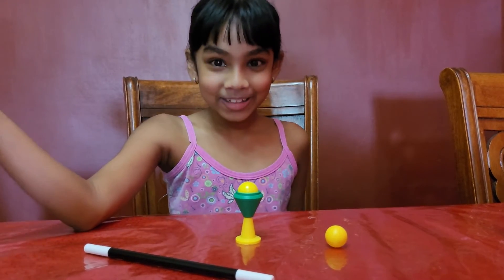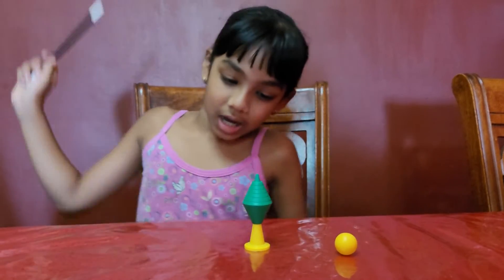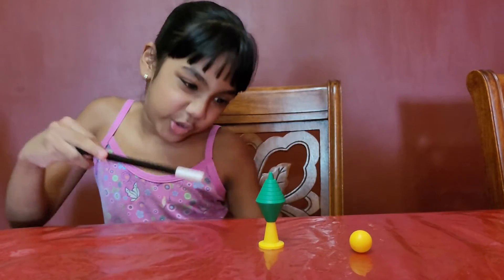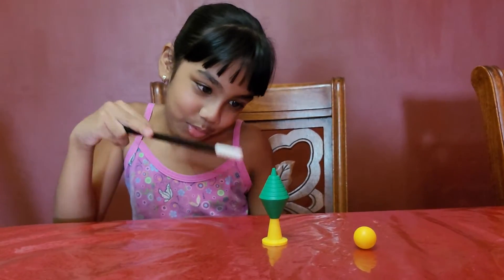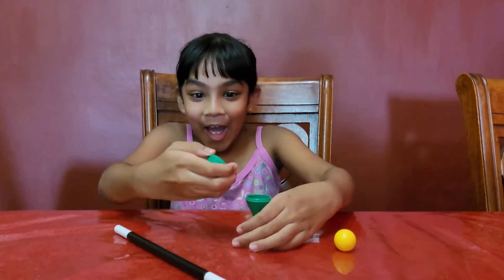Another ball! How did I do that? And now I'm going to make it disappear. Abracadabra! Where did it go? Oh no!